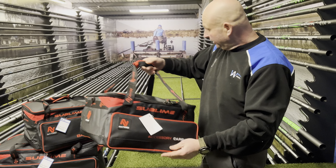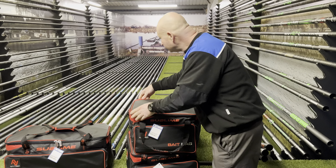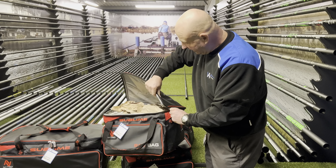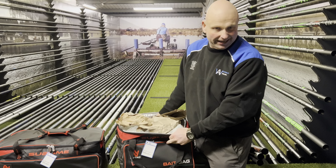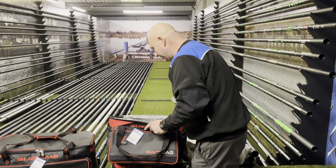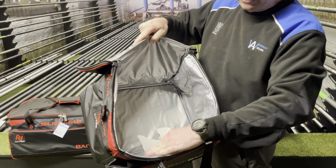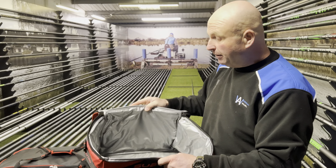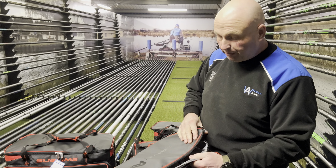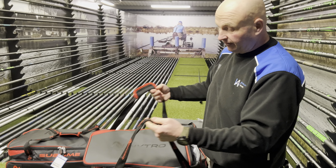They've also brought two new bait bags out for this year. Lovely zips on them which open really easy. This one's just full of packaging from the display, so I'll clear that out for you. We've got a nice insulated wipe-clean material inside, so when you put your bait in with ice packs it's going to keep it really cool. All waterproof, nice white material — same as the carry-alls.